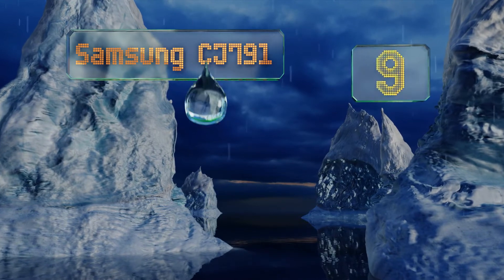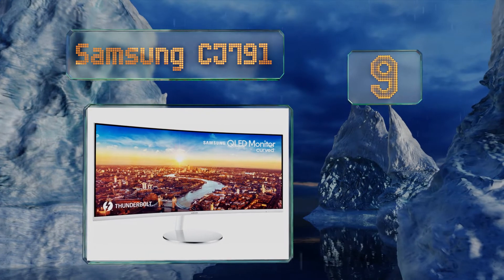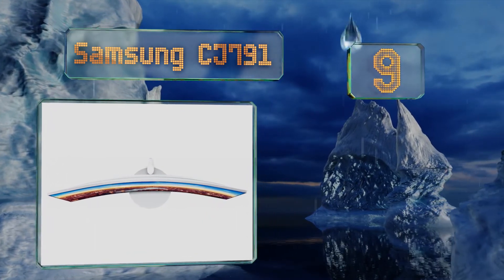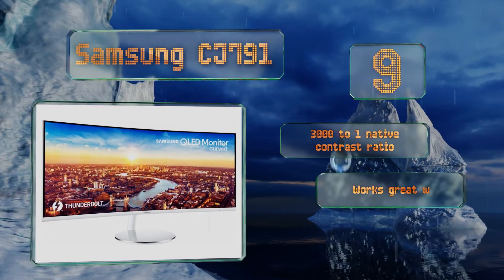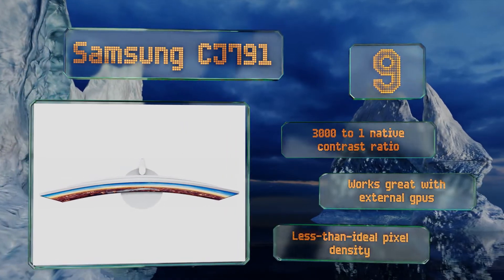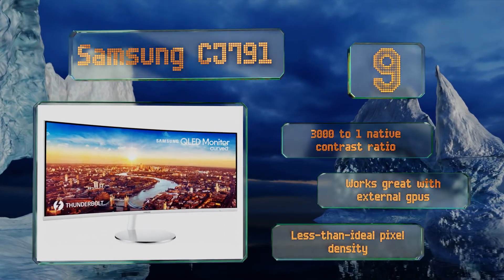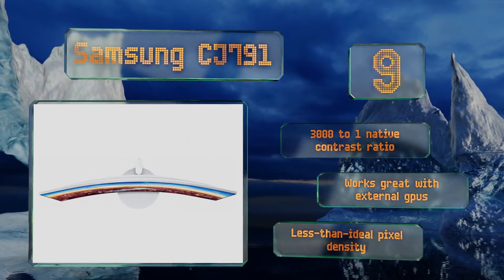At number 9: one of the first releases to feature quantum dot filtration for remarkably lifelike color, the Samsung CJ791 features two Type-A and two Type-C USB ports, allowing you to dock your laptop with a single cord while still taking advantage of 40 gigabit per second Thunderbolt 3 throughput. It's got a 3,000 to one native contrast ratio and works great with external GPUs, but its pixel density is less than ideal.